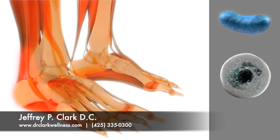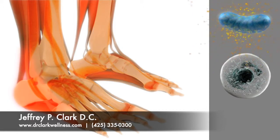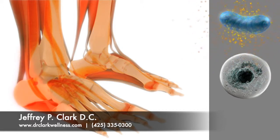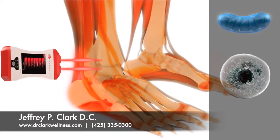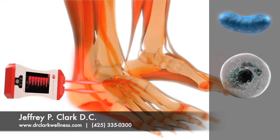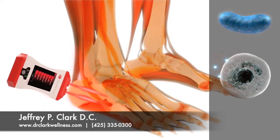The Erconia low-level laser is proven by research to help the mitochondria make energy by a process called photobiology, thereby speeding the healing process. The laser beam produces billions of photons that are delivered into living tissue and absorbed by a receptor on the cell membrane.